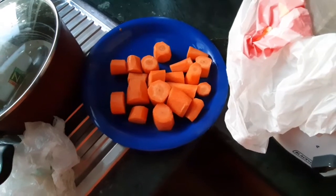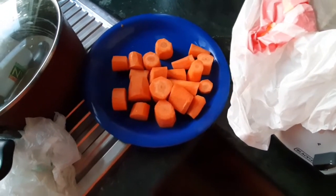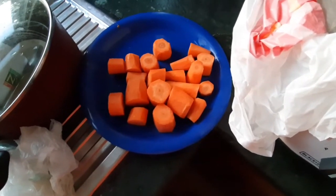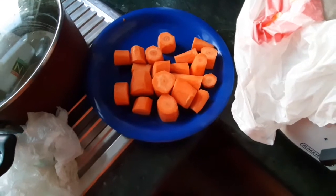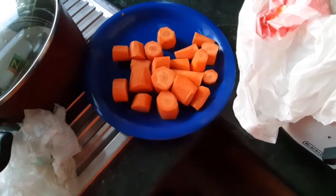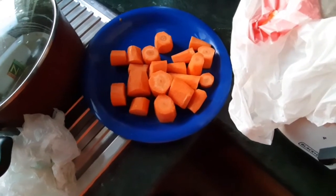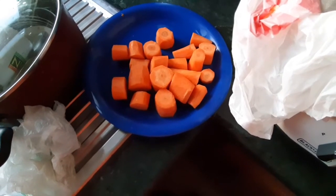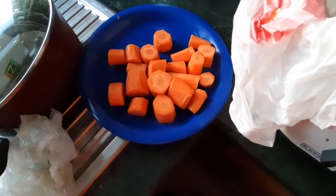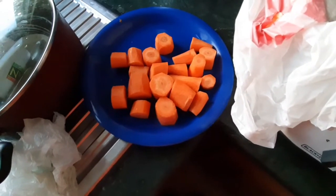But before that, I just wanted to explain or cite some benefits of carrot juice. Carrot juice helps reduce the risk of cancer, improves our eyesight, gives us glowing skin, lowers down our cholesterol, helps our digestion, and so on. Basically, carrot is a very healthy vegetable.